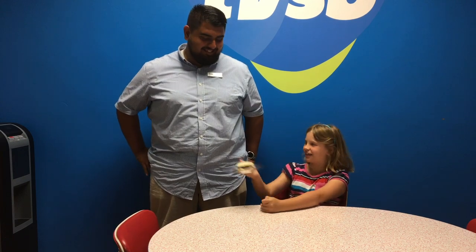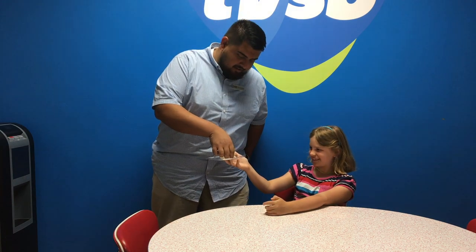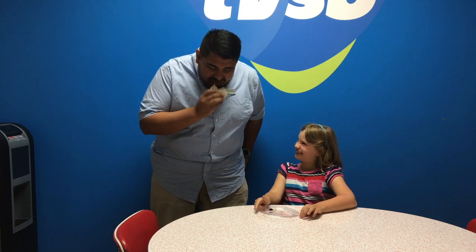Today I am here with our celebrity, Oscar, who is going to try our peanut butter and jelly sandwich slider. Oh my god, this is delicious. Good job.